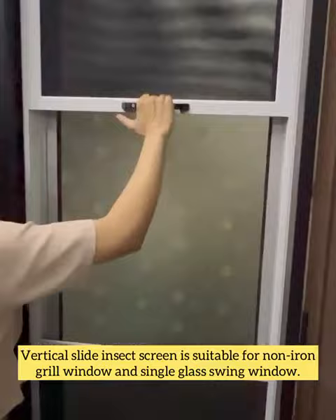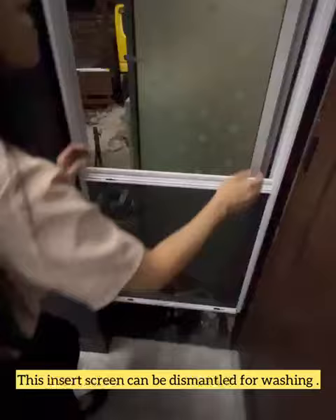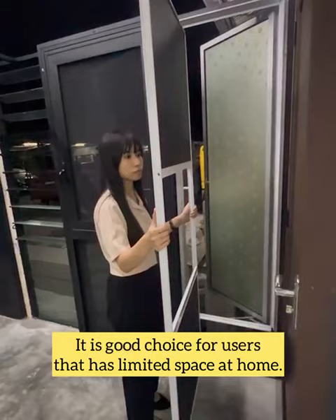The Vertical Slide Insect Screen is suitable for non-iron grill windows and single glass swing windows. This insect screen can be dismantled for washing, making it a good choice for users with limited space at home.